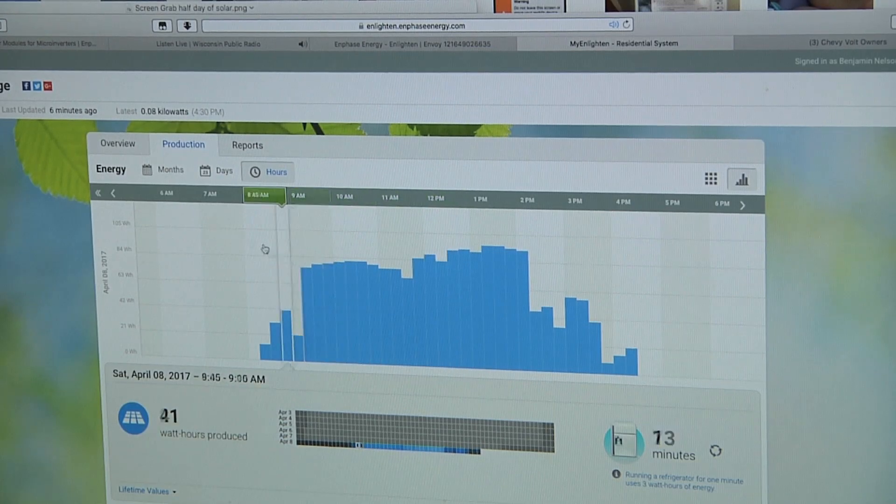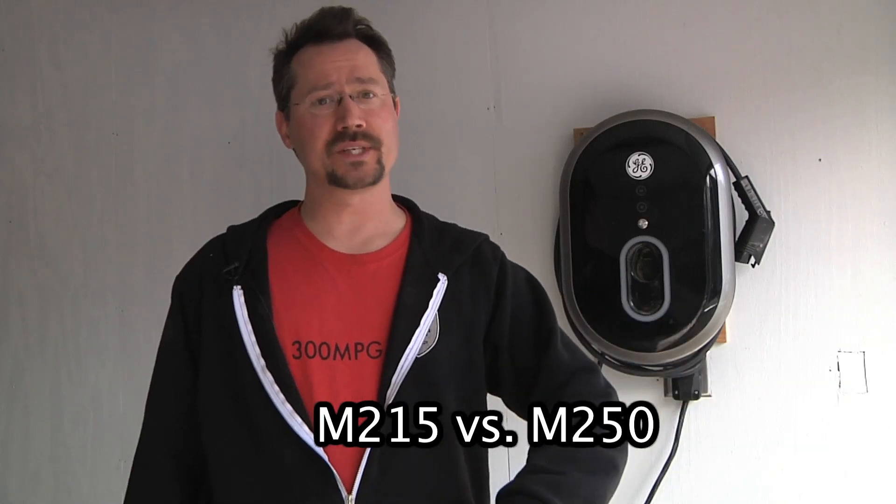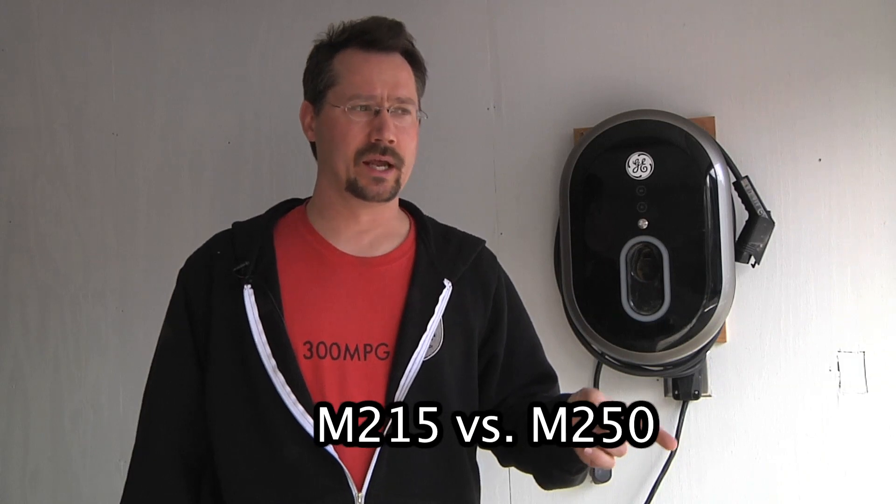This turned into a much longer video than intended, but I wanted to give a sense of what I'm learning about solar energy. A lot of YouTube solar videos don't take you through all the steps, so I wanted to show what I've been doing. I also have still photographs and screen grabs from commissioning this setup on my blog at 300mpg.org. I'm still undecided between M215 and M250 inverters — at one point today with the sun dead-on I was reading 235 watts from one inverter, which is actually more than the M215's 225-watt peak maximum.